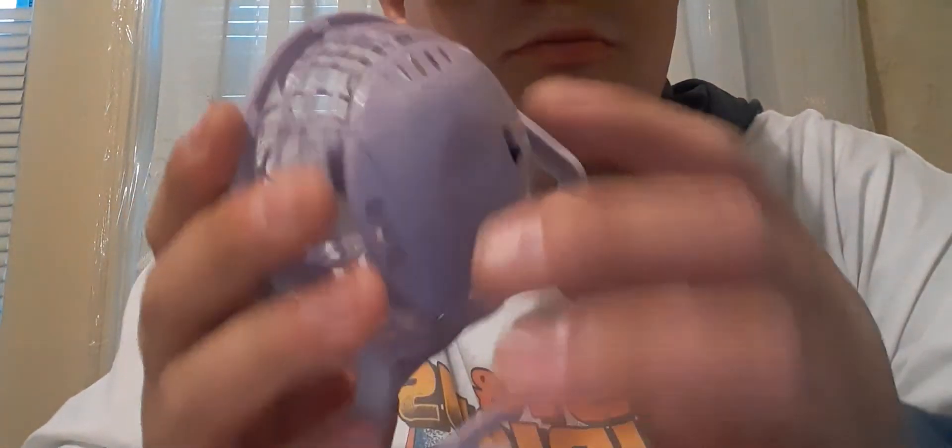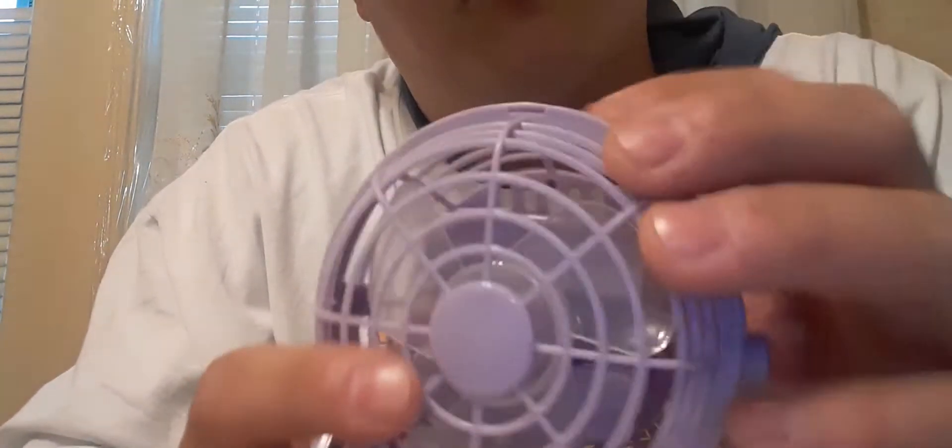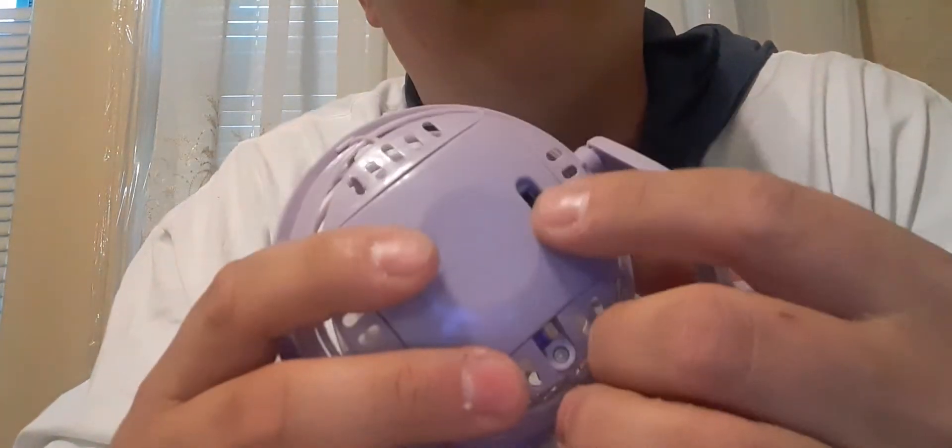I'm going to do a tour for you guys. There's a little switch in here, and it's a real working fan — it actually works pretty good, we used it a little bit. Of course it needs double-A batteries and of course it doesn't have any. I think you just have to unscrew it and swap them in.